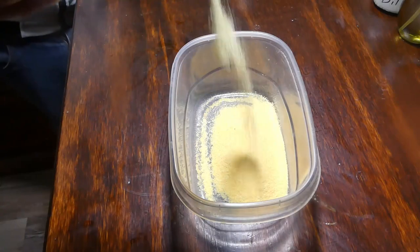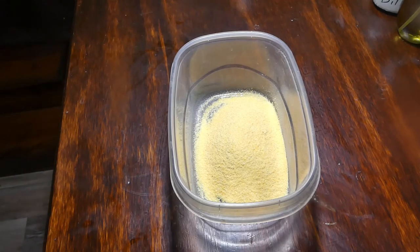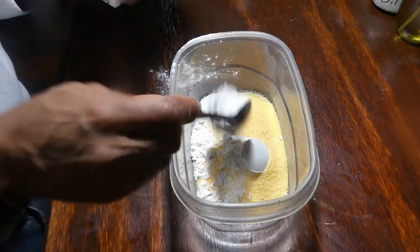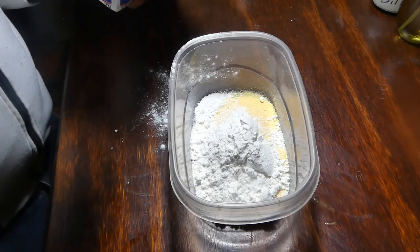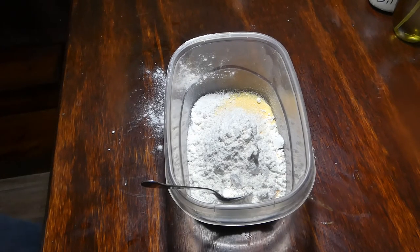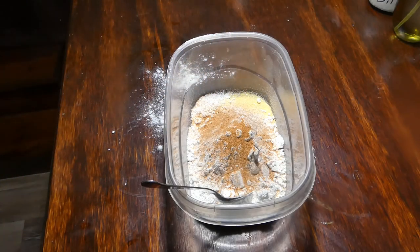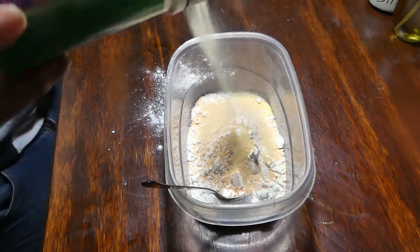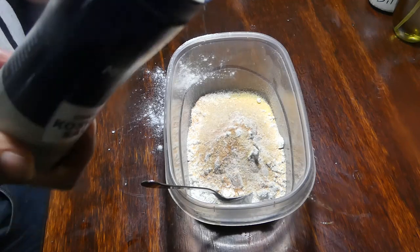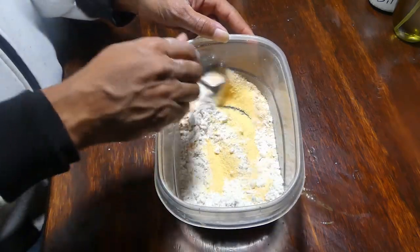Once we got that seasoning, let's go ahead and get our bread together, which is gonna be cornmeal and flour. The way I like to do mine is two to three — I like three parts cornmeal, two parts flour. Then let's come in with a little Tony Chachere's, some more of that garlic powder, and some kosher salt, y'all.